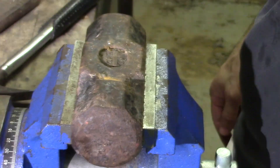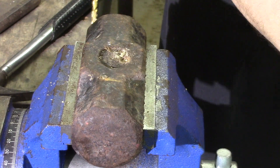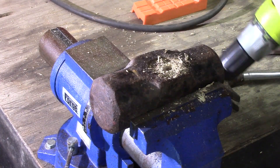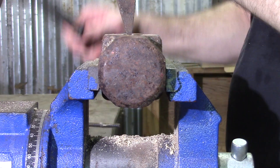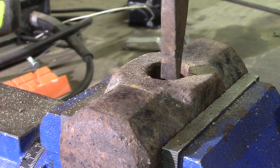The first part we need to do is to remove the old handle piece that is cracked off and stuck inside of our head. So let's go ahead and do that. All you need is a drill and a hammer with some sort of punch.